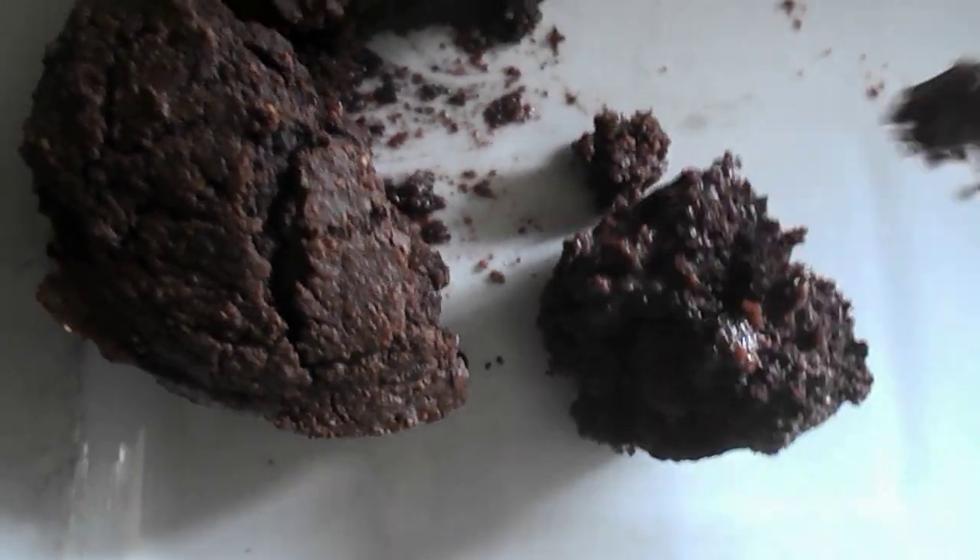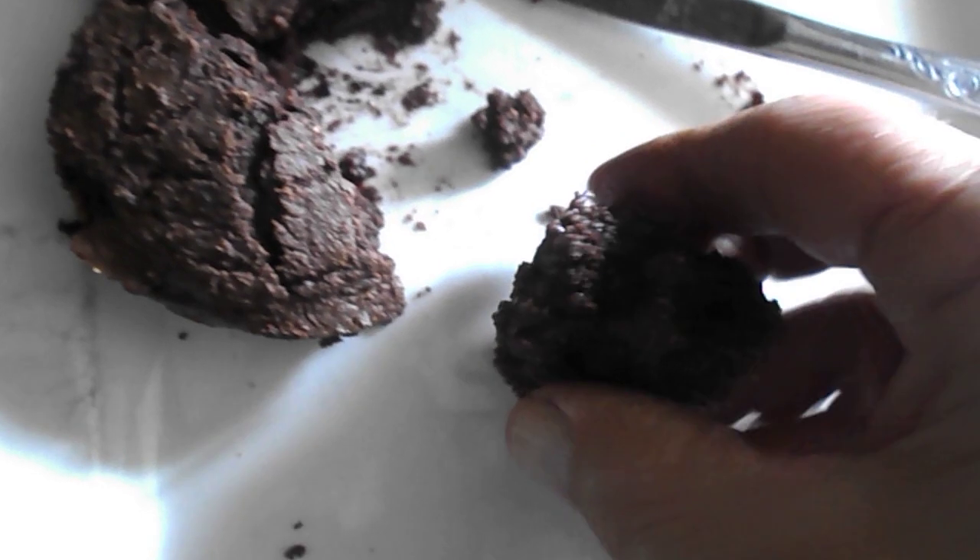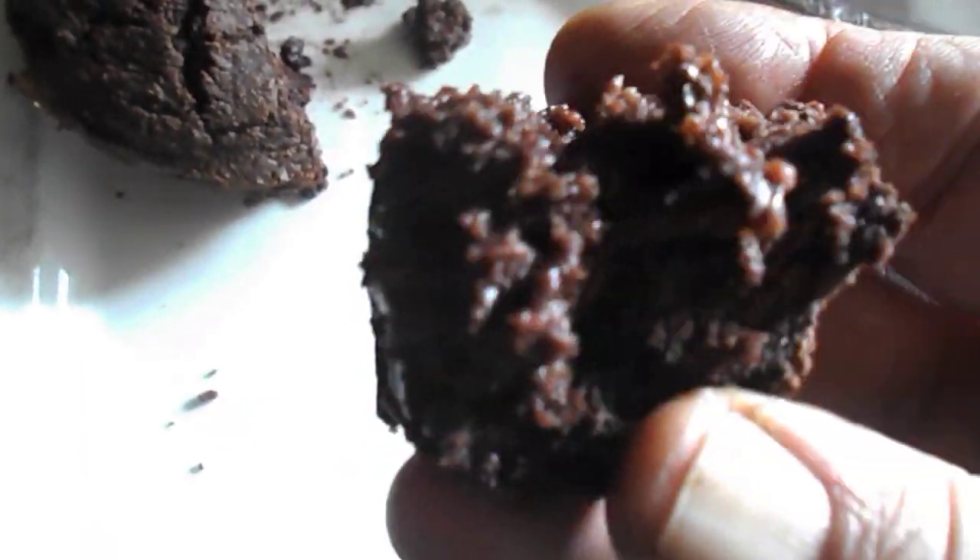You can see the strawberries — fresh, my own fresh strawberries, frozen. Oh my god, this is delicious, and it's coconut flour.